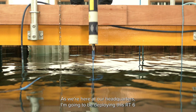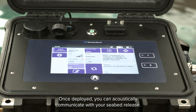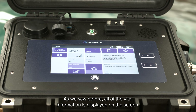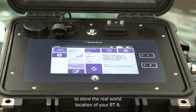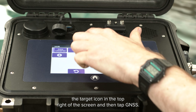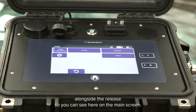As we're here at our headquarters I'm going to be deploying this RT6 into our test tank. Once deployed you can acoustically communicate with your seabed release. All of the vital information is displayed on the screen. To make it easier to relocate your payload you can use the built-in GPS to store a real-world location of your RT6. To do this you select the target icon in the top right of the screen and then tap GNSS. After this you can take a position fix and this will be stored alongside the release so you can see it on the main screen.